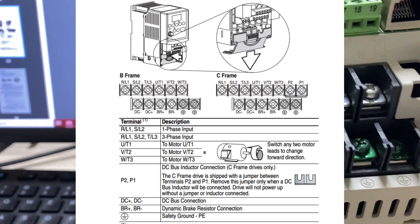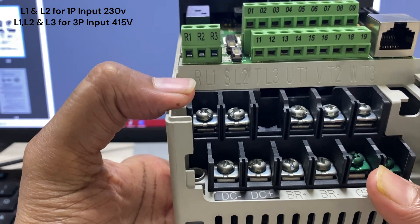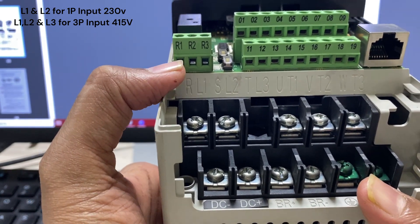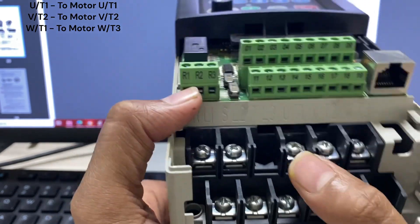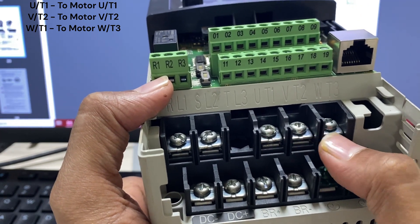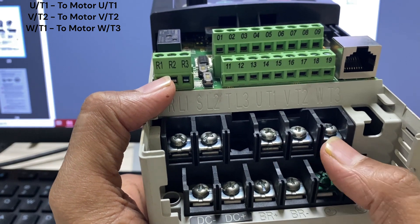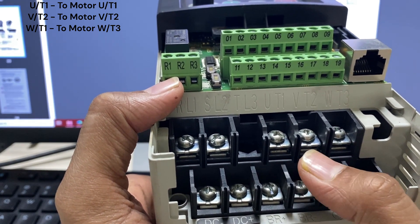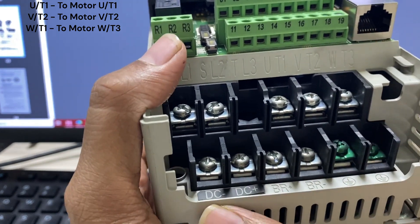Let's check the power terminals of the VFD. L1 and L2 are used for giving single-phase 230 V AC input voltage to the drive. U, V, and W terminals are used to connect the wires from the VFD terminals to the motor U, V, and W terminals. This VFD will generate 3-phase voltage that will go through the wires from the drive U, V, W to the motor terminals, after which the motor can rotate.